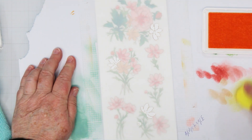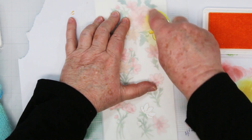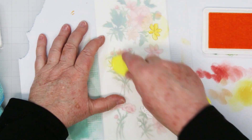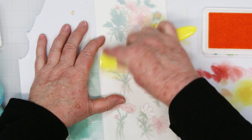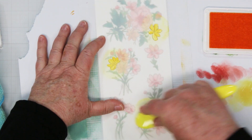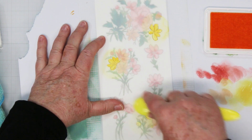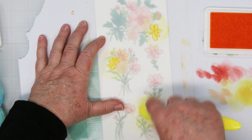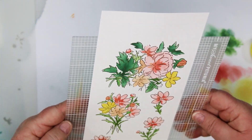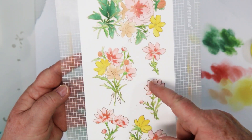Loading it up, blending, stamping some off to get rid of any previous color. In a circular motion, I am adding the yellow to the flowers, going in both directions — you don't want any little white spots showing up in your stencil from only going one direction. There are a couple of buds to fill in. That's stencil number five — it added our pop of color and a couple of centers.